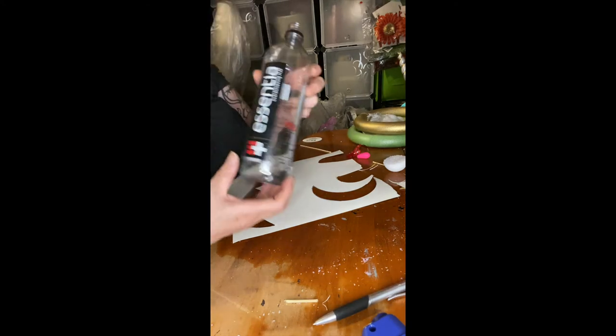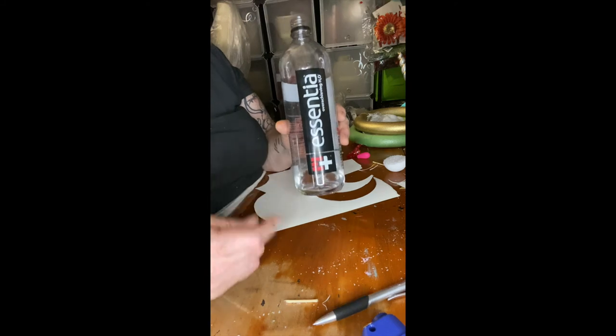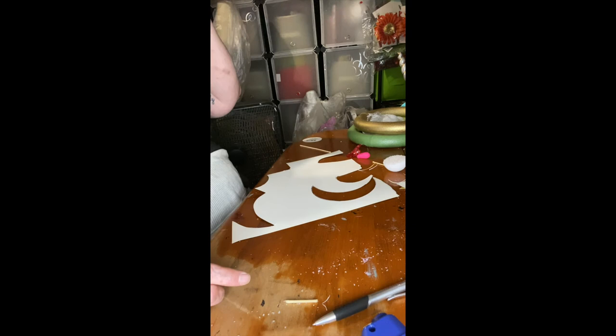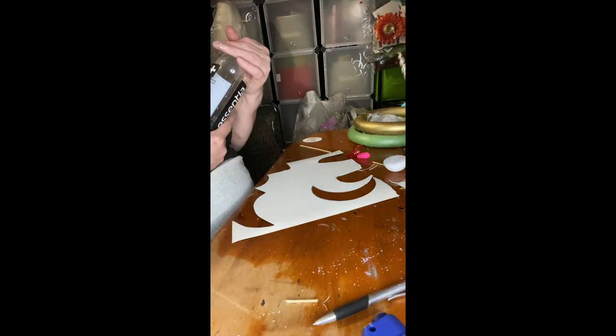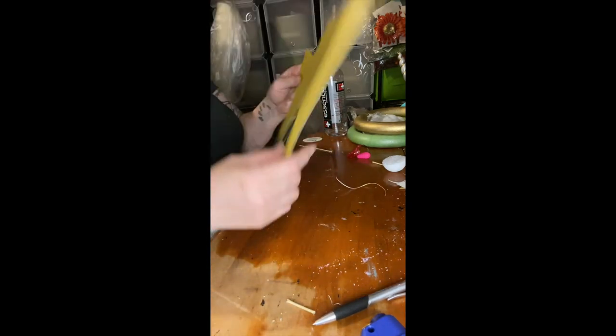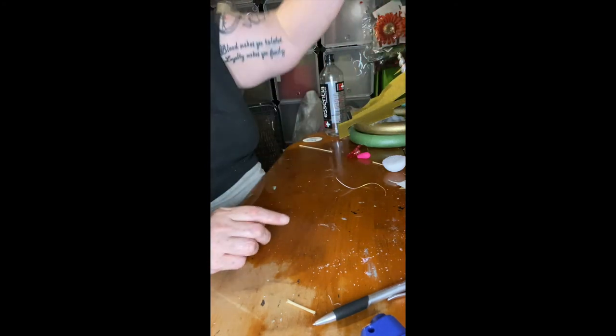If you ever need water, this is the best water to drink. I constantly drink water because I'm going to the gym and working out. Even this piece got me thirsty. I have such a mess here but when I finish I'll clean up tomorrow. I decided to cut a half moon and put it right there in the center.